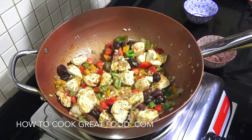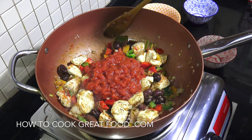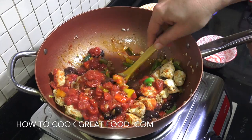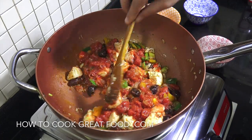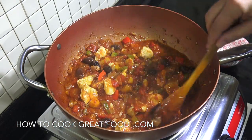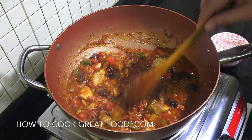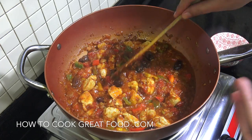Grab your one can of tomatoes — in that goes. Get the heat down to low, give it a mix. Now let this go for about six minutes and you've got yourself a really nice sauce. Give it a stir every now and then. Off goes the heat — that's fantastic. Six or seven minutes is enough time to cook those tomatoes out.